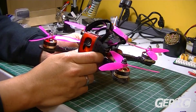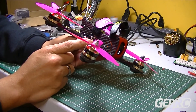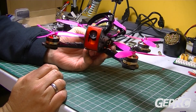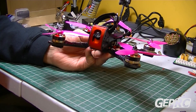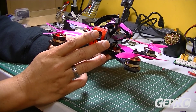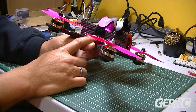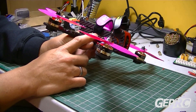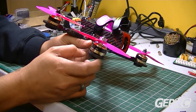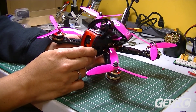So that's the maiden flight of this frame, the GEP-AX5 from GEPRC.com. Thanks to the GEPRC team for sending me this frame. That flight — this frame was equipped with a Betaflight F3 flight controller, the actual flight controller, not just running on the firmware. And I was carrying a GoPro Session 4 on that flight.